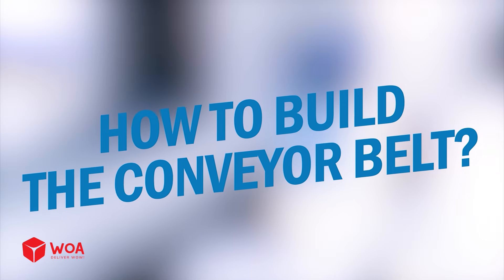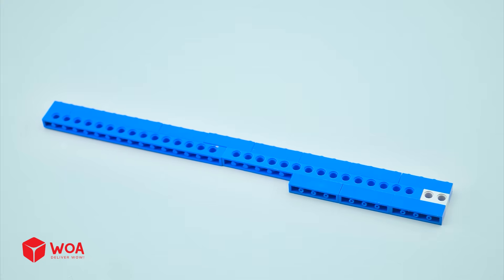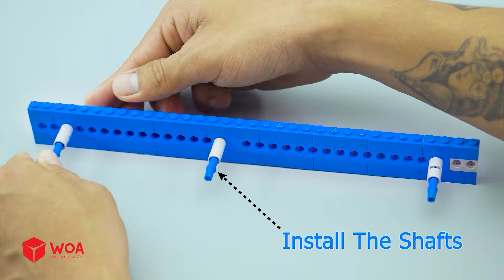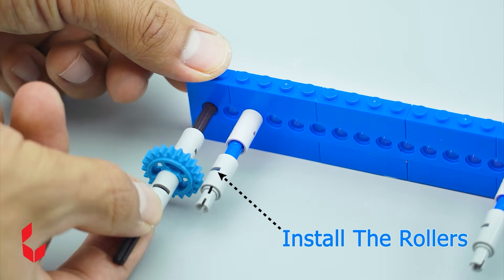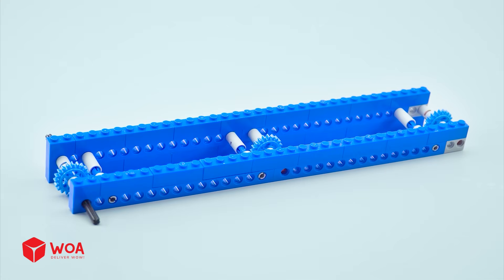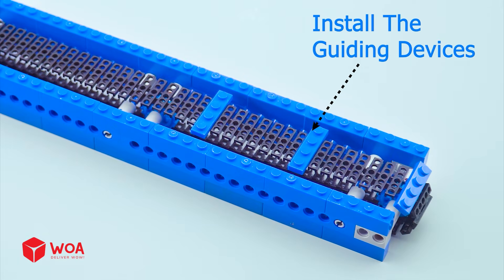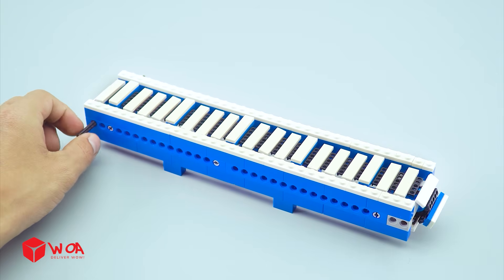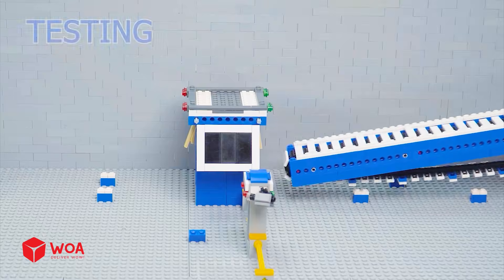How to build the conveyor belt. Step 1: Build the frame. Install the shafts. Install the rollers. Step 2: Build the conveyor belt. Install the guiding devices. Step 3: Build the control system. Testing.